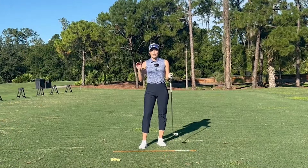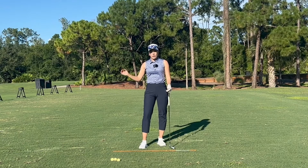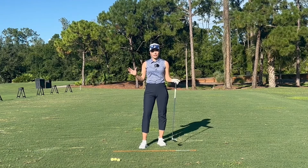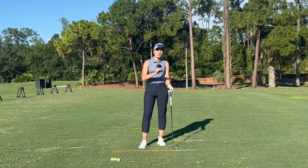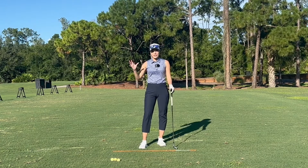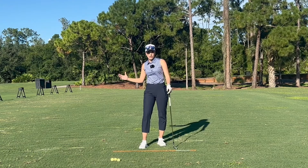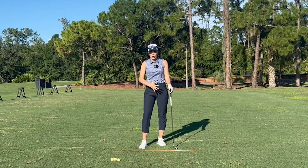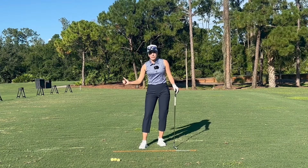Today I want to explain the sequencing of the downswing: when do your arms go, when do your hips go, when does the weight shift? To understand the downswing sequence of the weight shift, the turn, the rotation and transition, we first have to understand the actual backswing rotation so we can get into that perfect top position with our body, core, and shoulders to hit the right positions coming down.